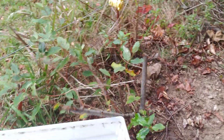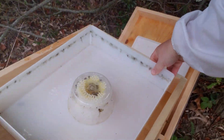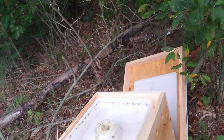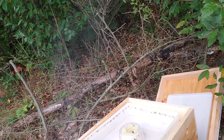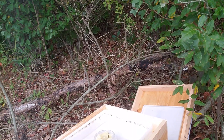We're going to take this feeder right back on there. We'll give them a little bit of food, and that'll be it. I'll save you the trouble of watching me fill up the feeder. See you next time.